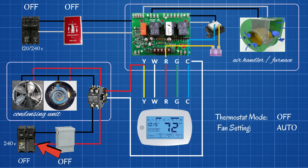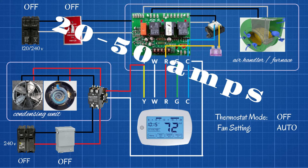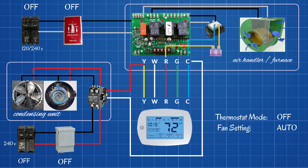Let's begin with the breaker on the condensing unit. This is going to be a 240-volt breaker — it's going to be a two-pole. It could be anywhere from 20 to 50-plus amps depending on the size of the unit. So let's go ahead and turn that on.